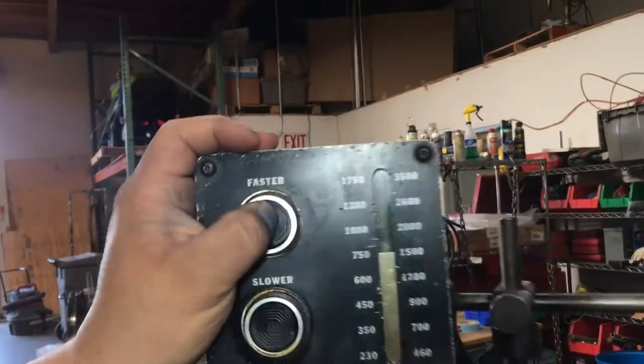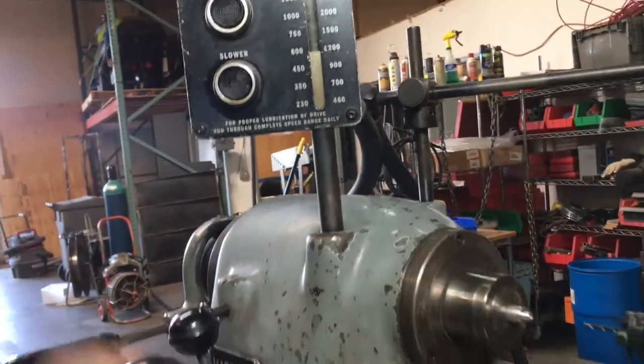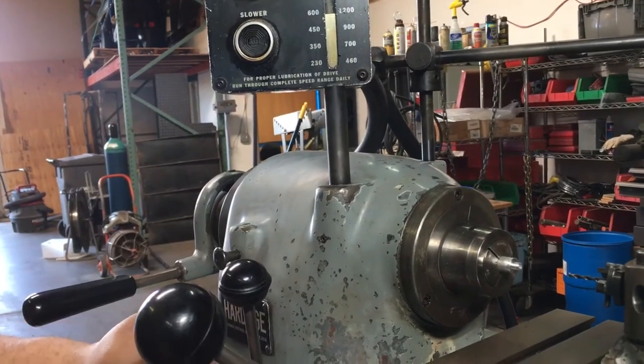You can increase it or decrease it, and we're going to go high on the reverse.